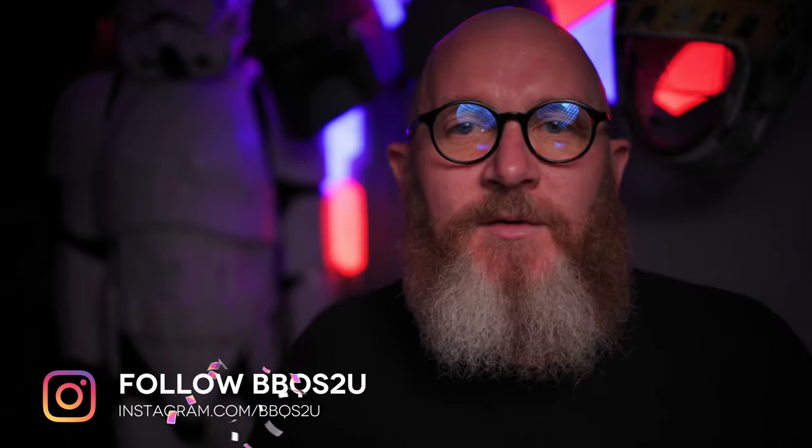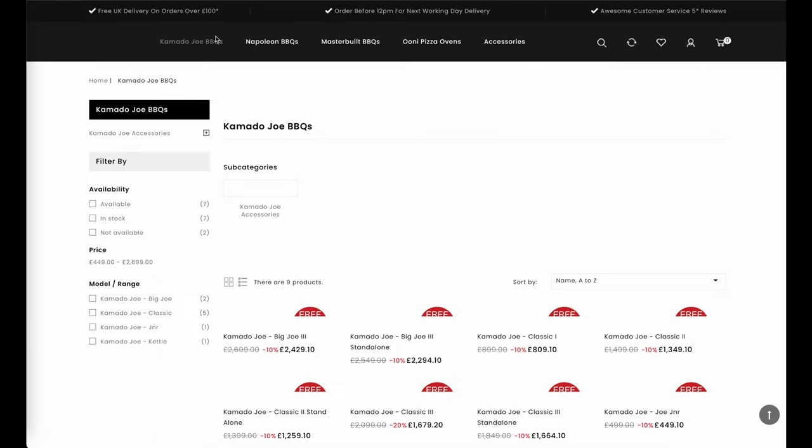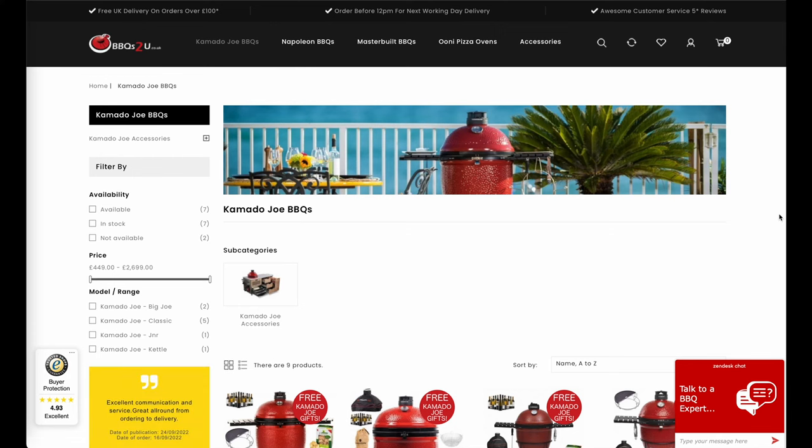When Barbecues2U asked me to try out this new KJ rotisserie basket and make this video for their YouTube channel, I obviously jumped at the chance. Barbecues2U are one of the UK's leading independent Kamado Joe retailers.